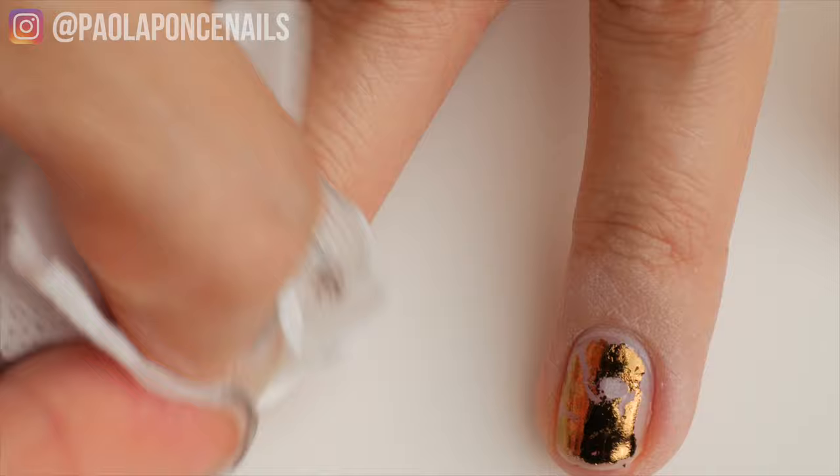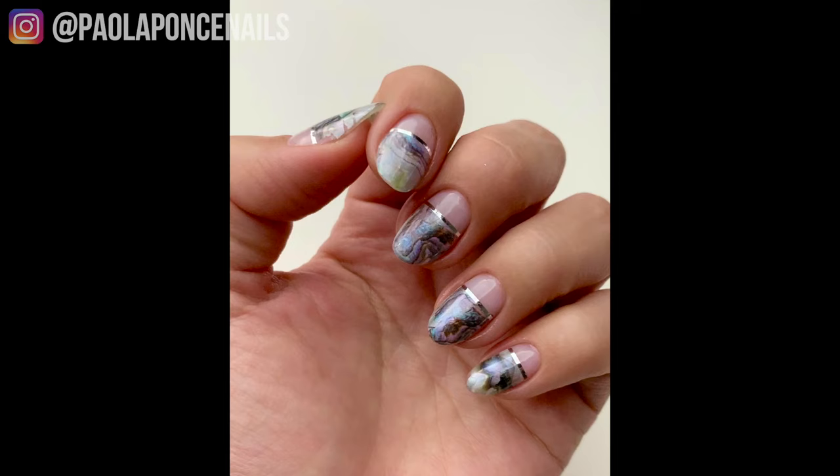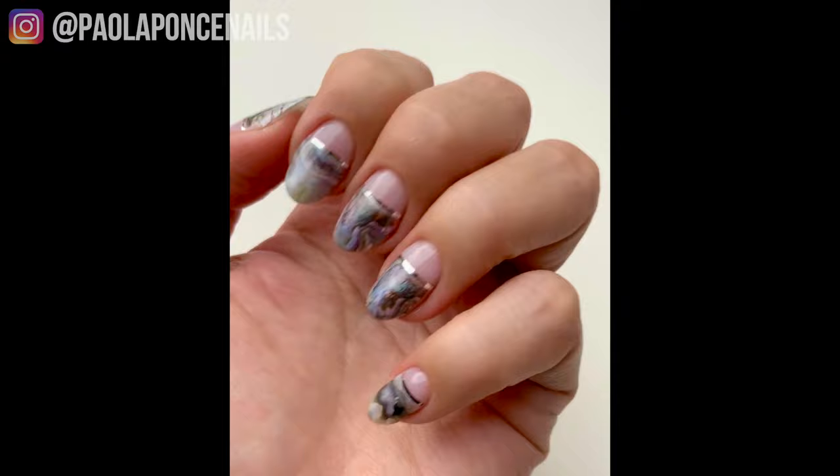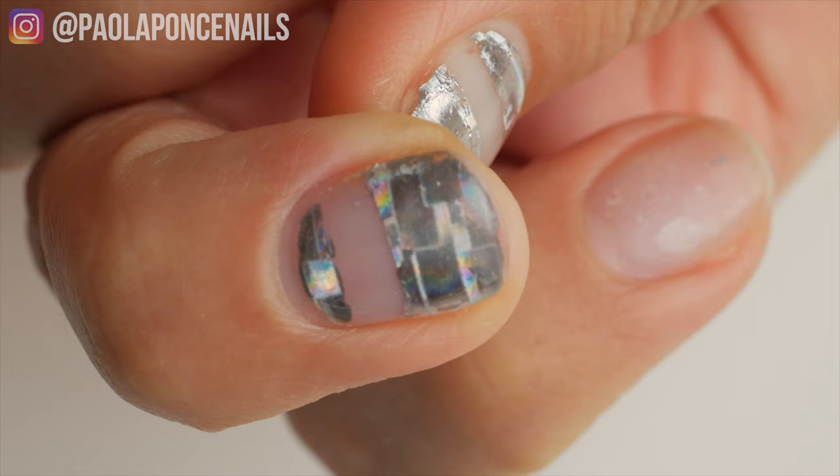Now you may be thinking: is this not the part that allows the foil transfer to happen? And the answer is no. Transfer foil, whether you get it from Daily Charm or others, is interesting. I actually came across this hack by mistake. I had done a beautiful transfer design on myself, but about a week later my nail art — specifically my foil transfer art — began lifting like crazy. I knew it was a very slim chance it was my gel-base application because this was a weird kind of lifting. So I did my nails again and a similar thing happened, so I knew something was up.